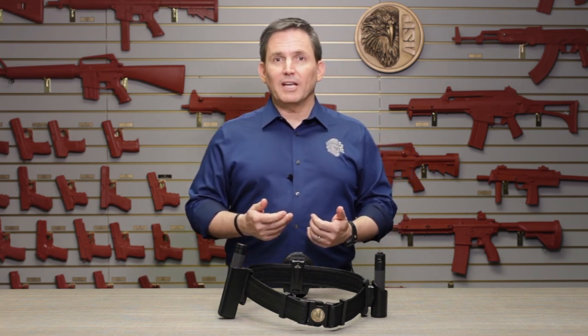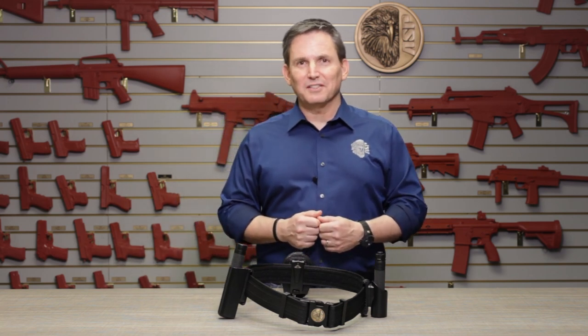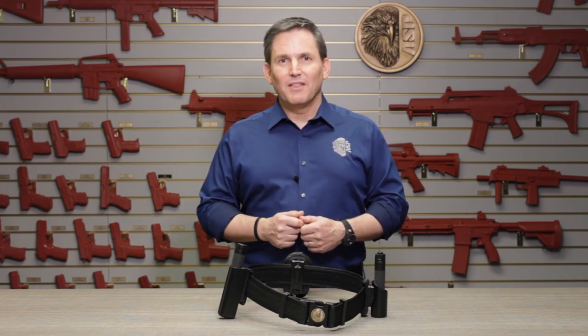You can get much more information on ASP batons, restraints, tactical flashlights, carrying cases, accessories, and all of our other products and techniques at the video section at ASP-USA.com. Thank you.